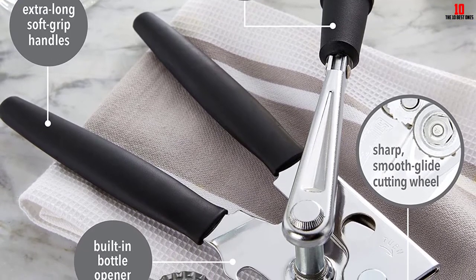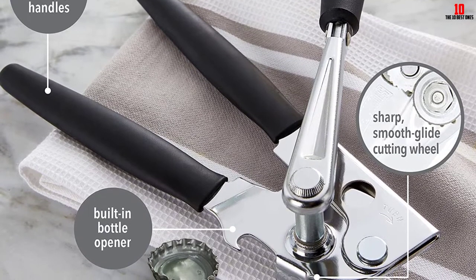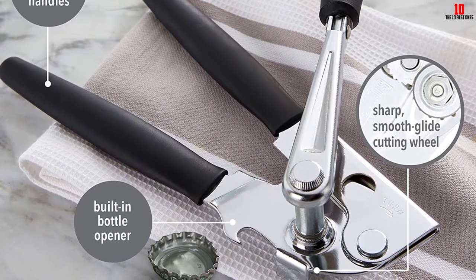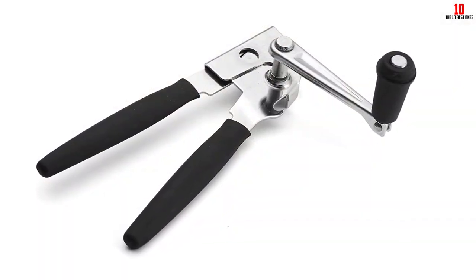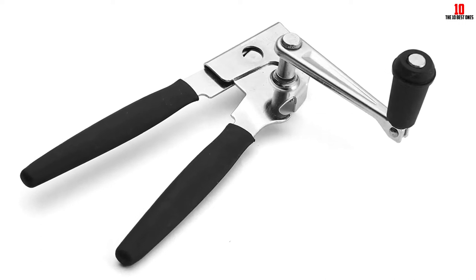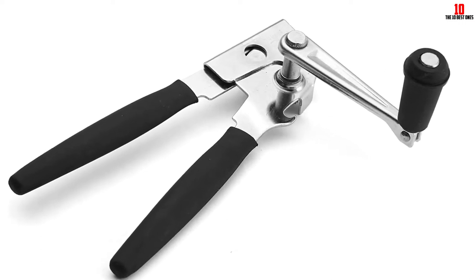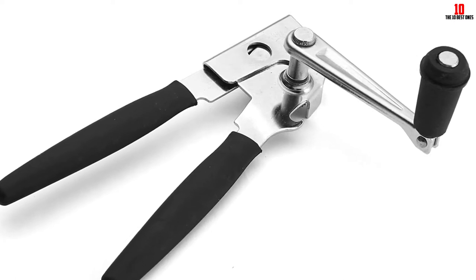Equipped with a gear-driven stainless steel cutting wheel, you should find yourself coping with just about any can, even thicker-than-average ones. This can opener is not suitable for the dishwasher. Instead, hand wash it from time to time using warm water with a very mild detergent, then rinse and immediately dry thoroughly to keep it at its best.